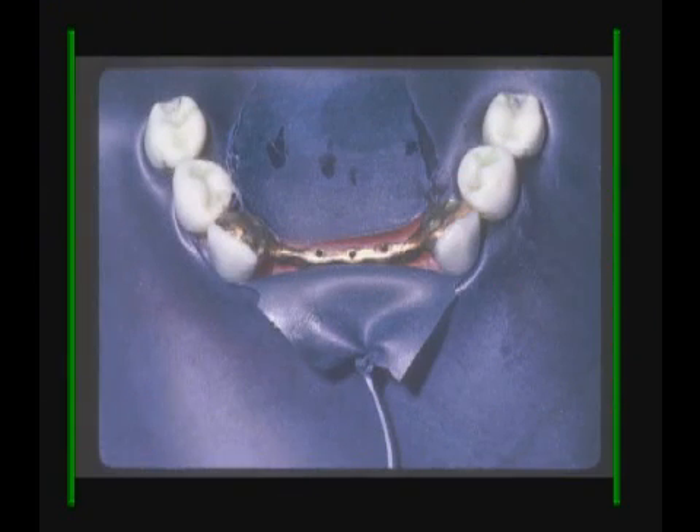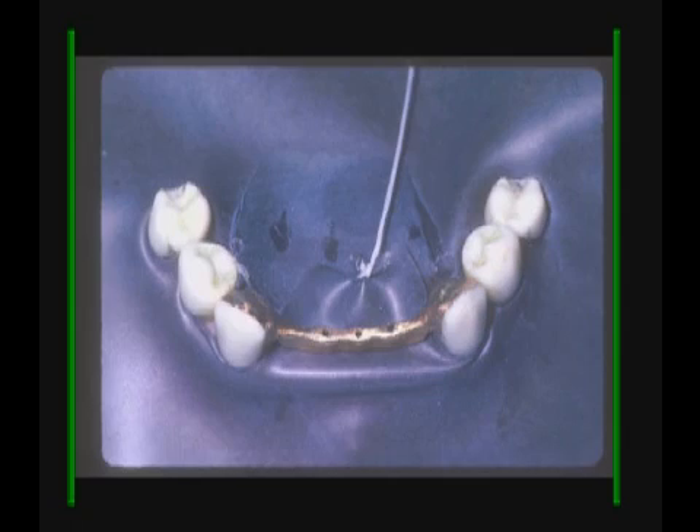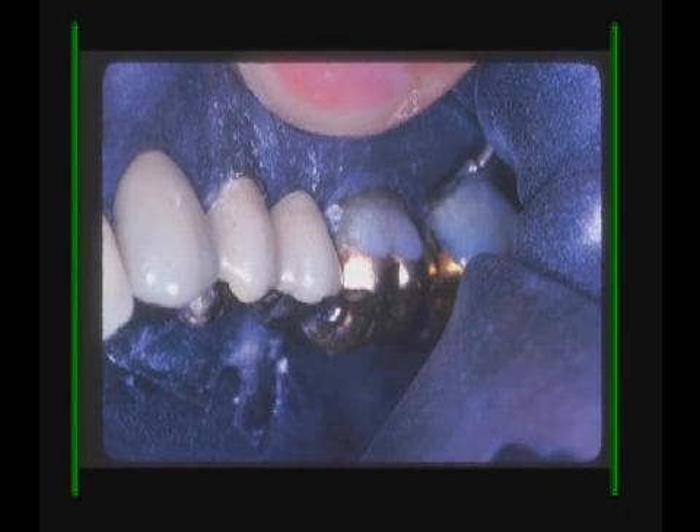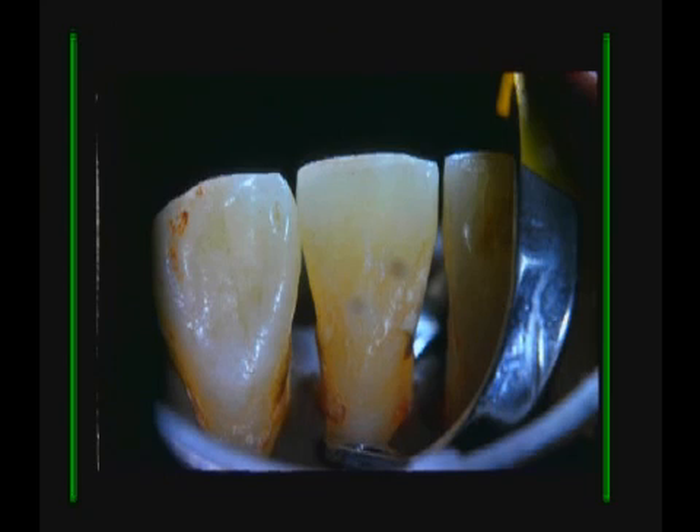The dam is applied to the teeth and the floss is threaded underneath the fixed component and the flap is pulled through underneath. The second premolar is a pontic and the rubber dam has been applied underneath that pontic, giving you excellent access to restore either tooth. The easier and better way to go is simply by putting rubber dam on a proper tissue retractor that will go to the depth of the sulcus.